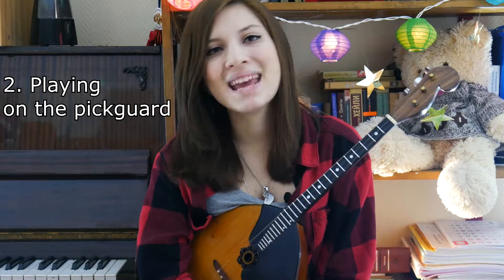Second, playing on the pickguard. Beats with the pick in accordance with the specified rhythm.